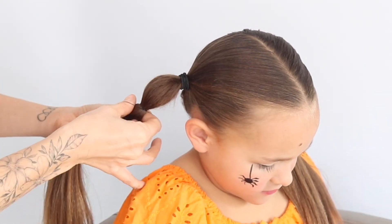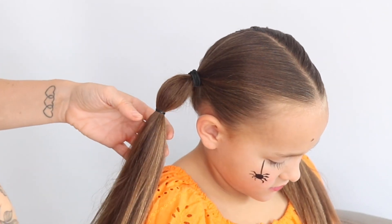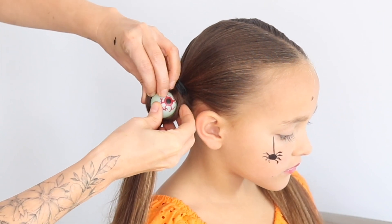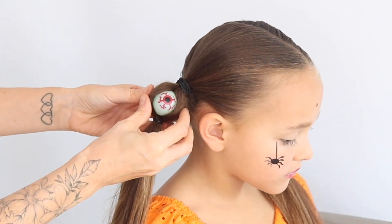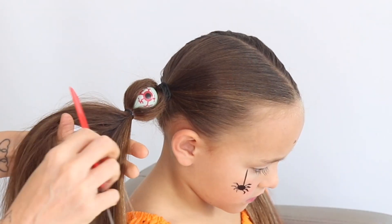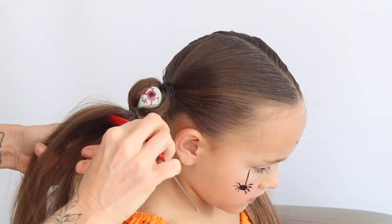Tie a little elastic about an inch and a half down, nice and tight, and then get one of your eyeballs — I've got these from Amazon, almost like a ping pong ball. Then you just push that into the centre, and because you've used the backcomb it kind of holds the eye in place, it doesn't pop out again. I was really pleased with that.